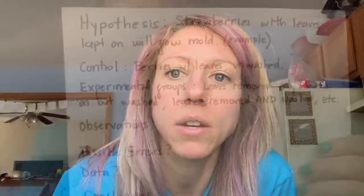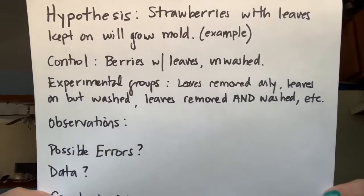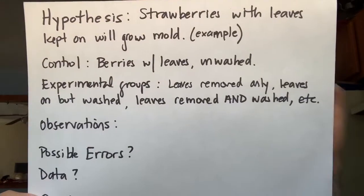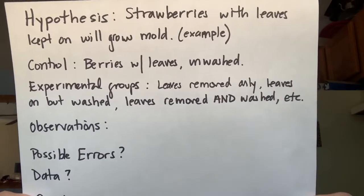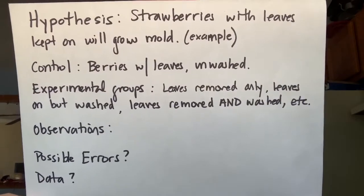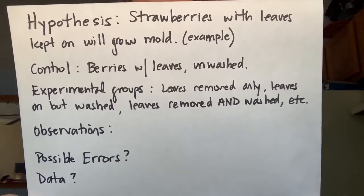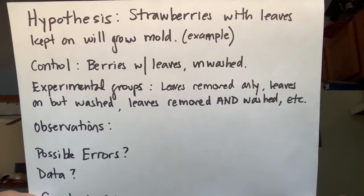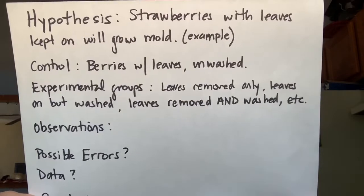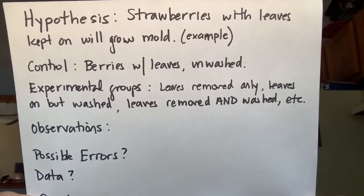Make observations at the end for each of your groups, make comparisons, and form a conclusion. Make your hypothesis at the beginning as a prediction of what your student thinks is going to happen. Make sure you have a control group versus experimental groups — any number of different combinations. After letting them sit for a week, your child can also discuss possible sources of error, like each strawberry not being washed in the same way, or different areas of the refrigerator varying in temperature.